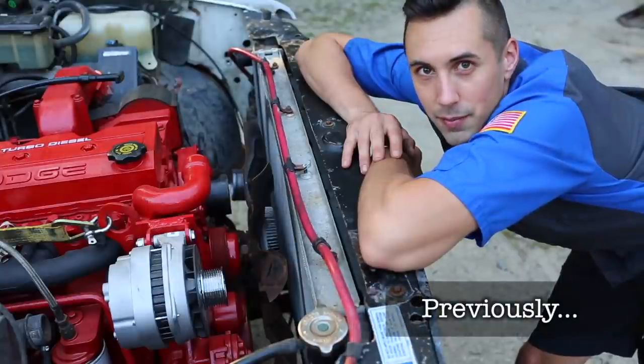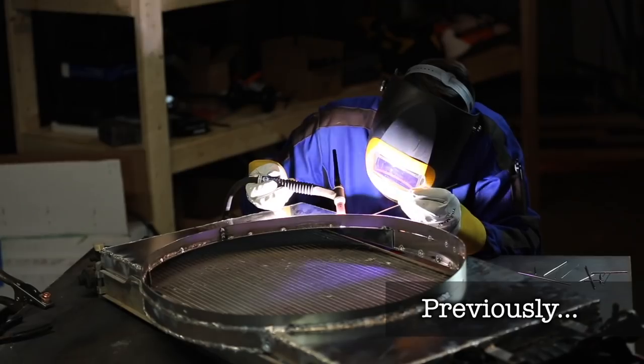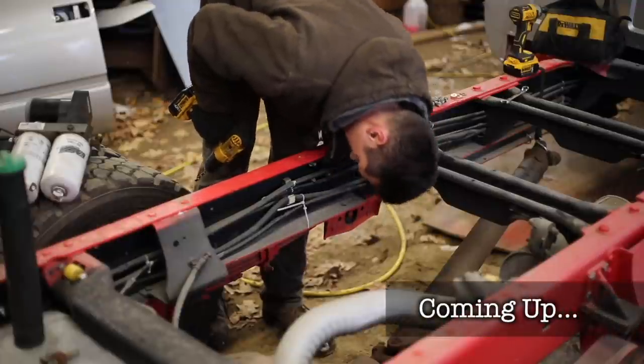I'm going to cut it up and weld it together into the shape of a fan shroud. It's a little bit ridiculous — how thick is this steel?